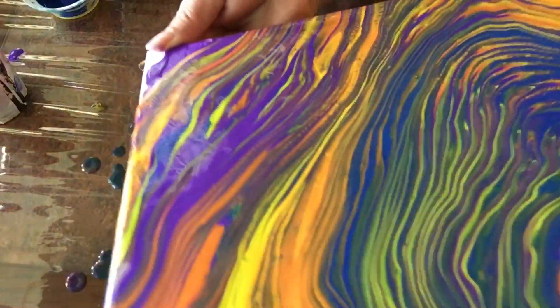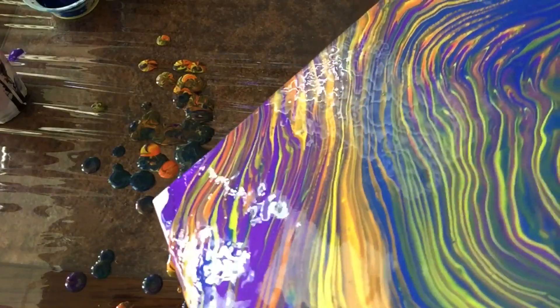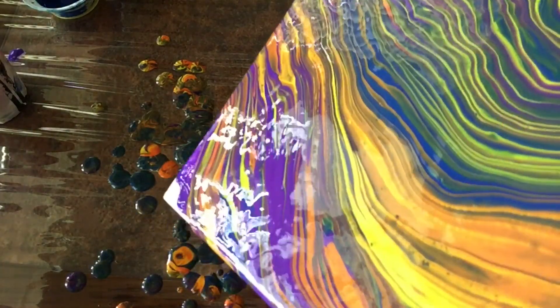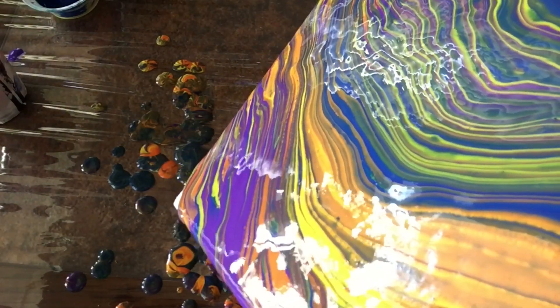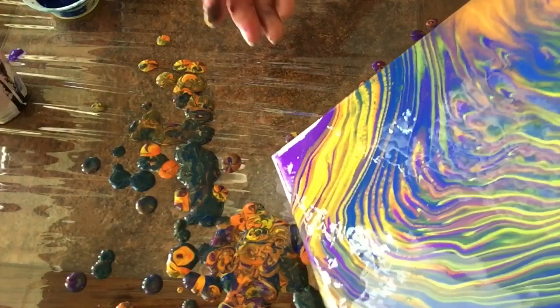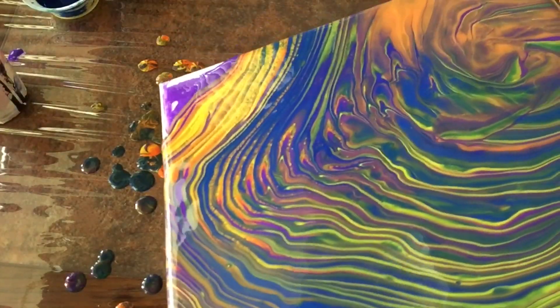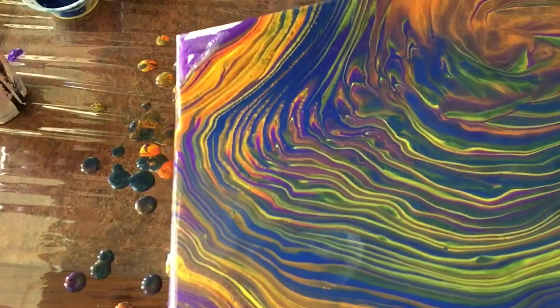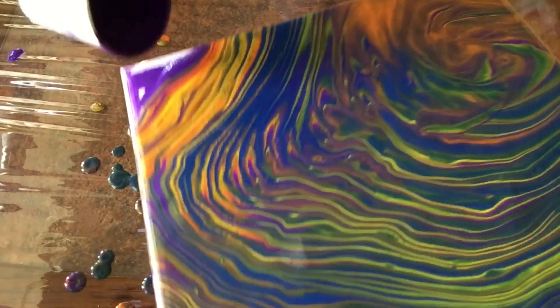I'm going to go ahead and tilt a little bit here and cover this other corner with more of the purple color. What do you think, guys? I love it! Oh my gosh, I'm so excited — I cannot believe it. If I can do this, so can you, trust me. I cannot tell you how many failed tries I've had with this technique and it's finally here.